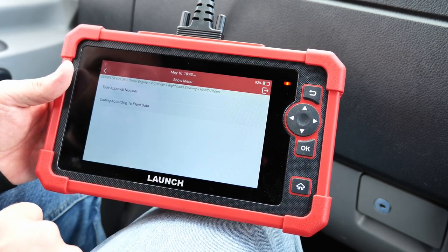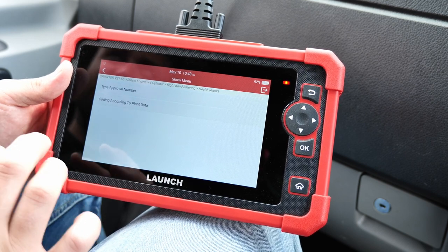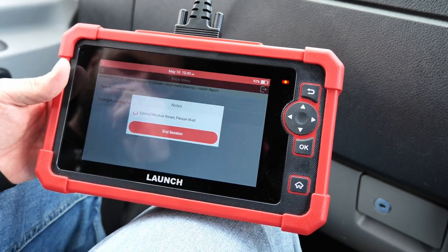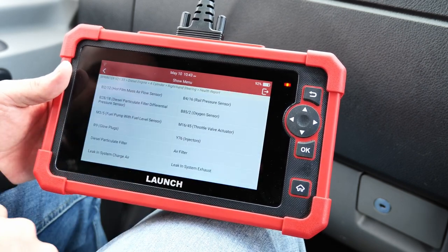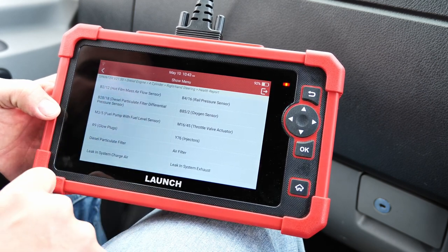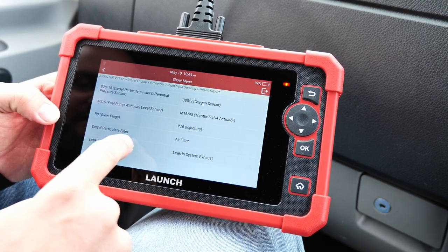We've got variant coding — I don't want to go too deep on the coding because I could mess things up. I'm just a car enthusiast, not a professional mechanic. But for a mechanic, these things make a lot of sense. We also have special functions — 'initialization after component replacement' — and you can see how many things you can reset after changing components.